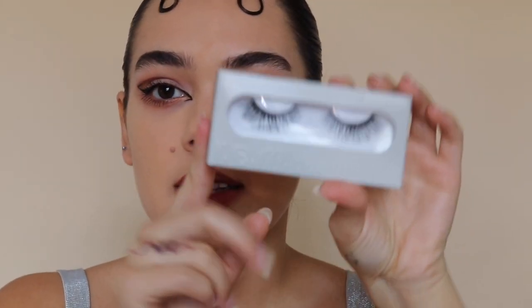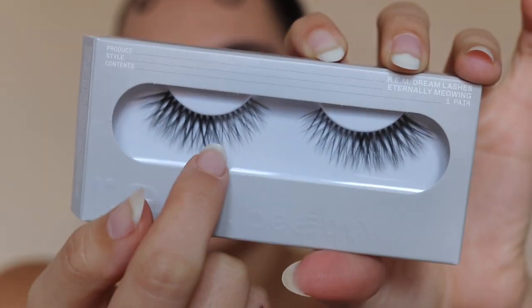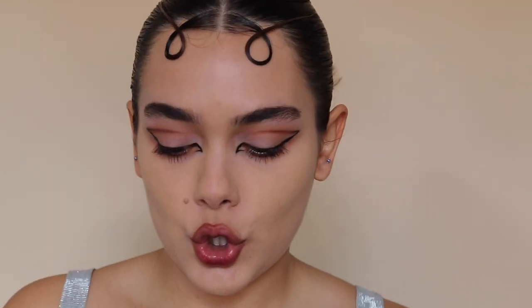I will talk about these lashes really quickly. I love the volume and the added length that they add — you see how on the outer corner they just add a little bit more. I love when lashes are a bit more extreme on the outer corner. So I went ahead and applied the lashes. These are the lashes — they are absolutely beautiful. I probably will gravitate towards them. They're definitely more for a natural glam look, but they work beautifully with what I did anyway.